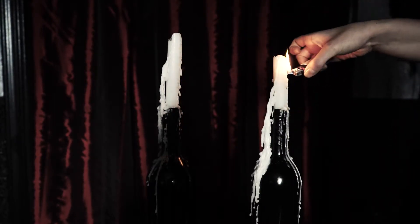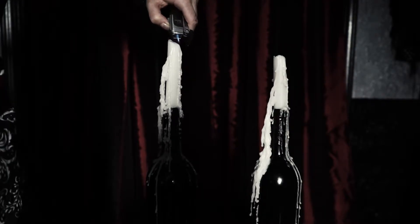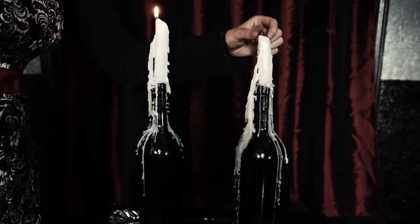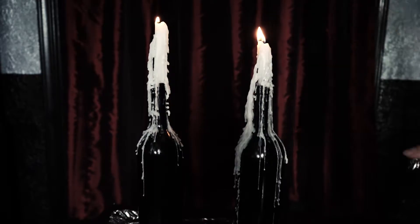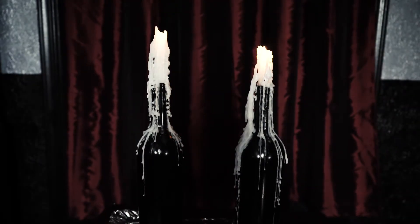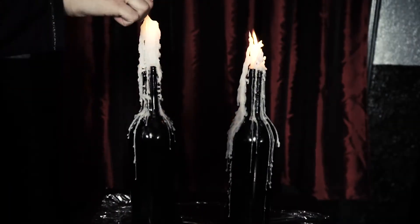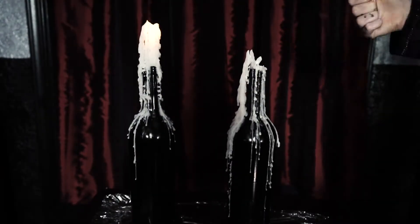The dripping effect is happening very well — I was very pleased with the way this is looking. Maybe there's an easier way to do this, I don't really know, but this technique has been working so far. I was prepared for these candles to be just for the dripping effect — I did not expect these to just sit and burn slowly, so this is perfect.